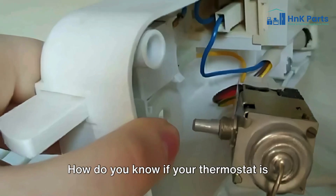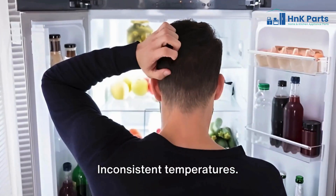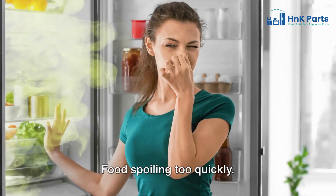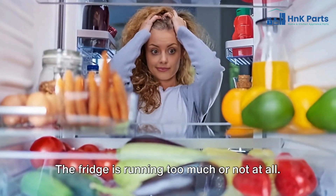How do you know if your thermostat is faulty? Watch out for these signs: inconsistent temperatures, food spoiling too quickly, frost buildup in the fridge, or the fridge running too much or not at all.